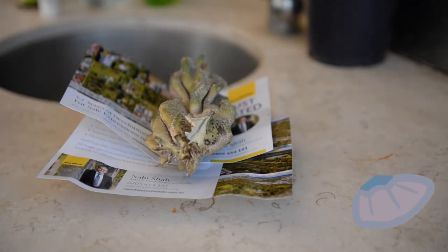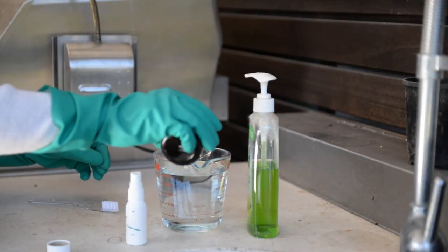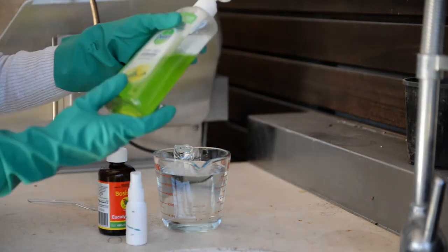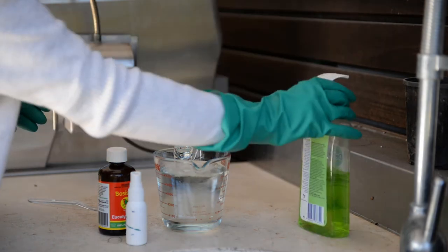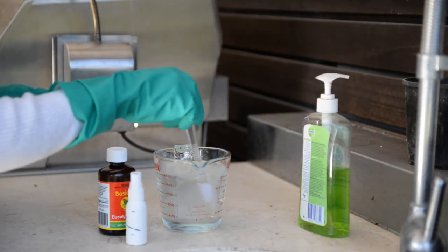There are over 8,000 species of scale bugs, and finding an insecticide that will specifically treat the type currently killing your plant is pretty difficult. So let's create an organic concoction with things you commonly have around the home: mix two cups of water with a dash of eucalyptus oil and liquid hand soap.